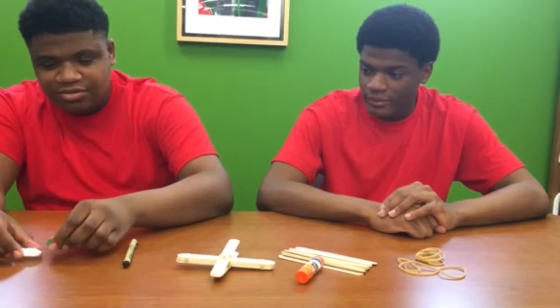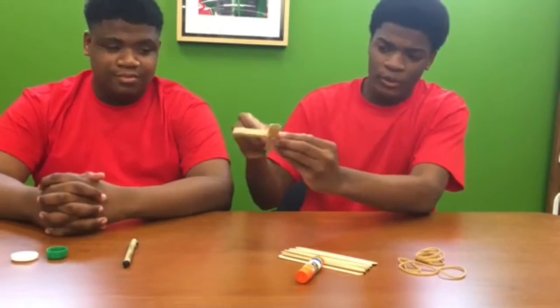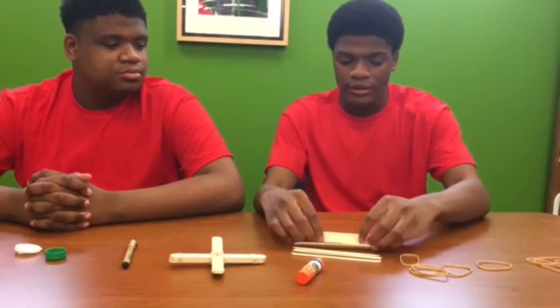two bottle tops and a white top so you can draw your cow on it. And this is what your final product will look like once you have constructed it. Alright, so this is how you're gonna put it together.